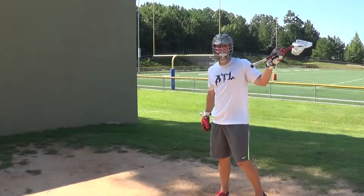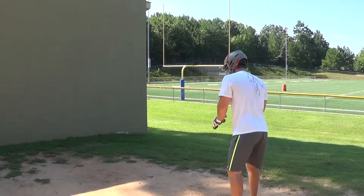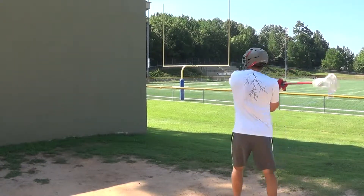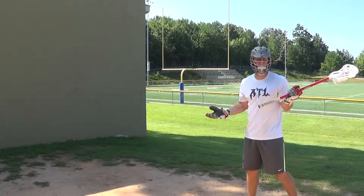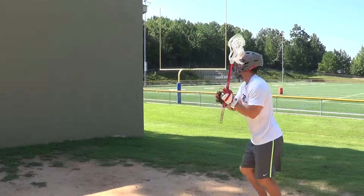You want to make sure you get your stick in that loaded position. When you catch and switch, you don't want to bring it down here — it's just right in front of your face. You want to bring it to the loaded, like your triple threat position, right by your ear. Catch, switch, right by the ear, and throw.